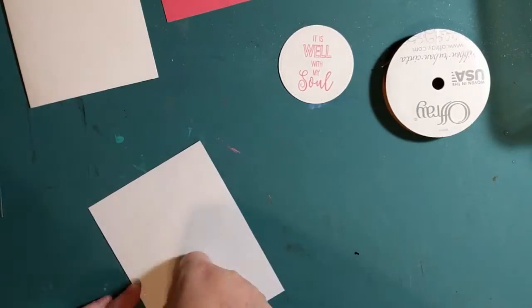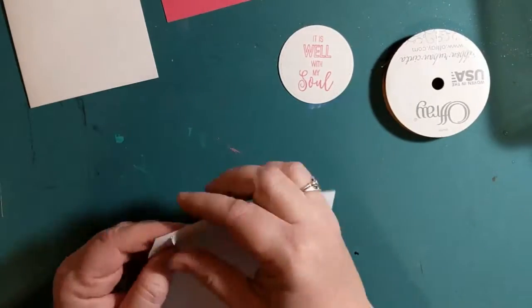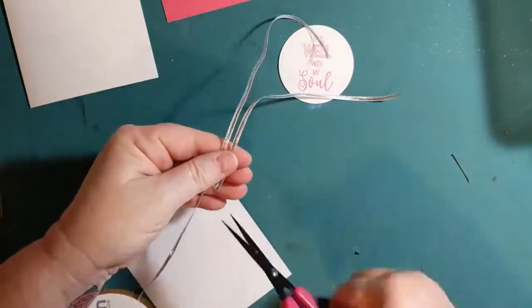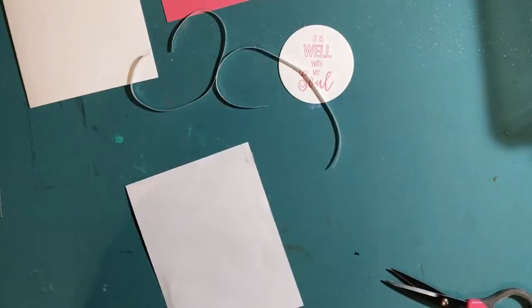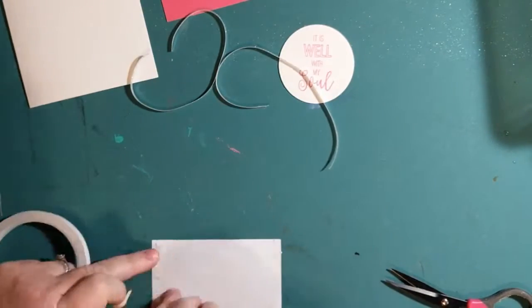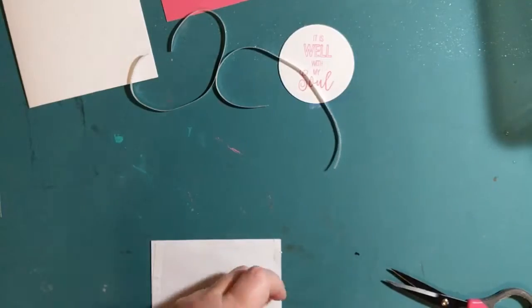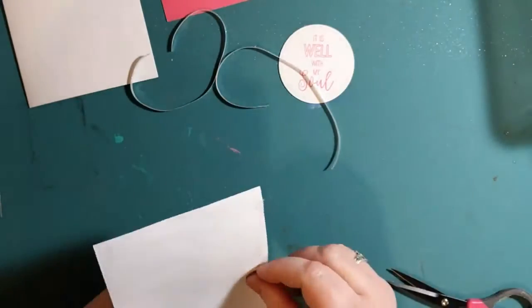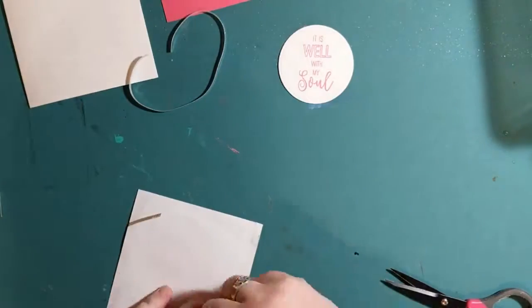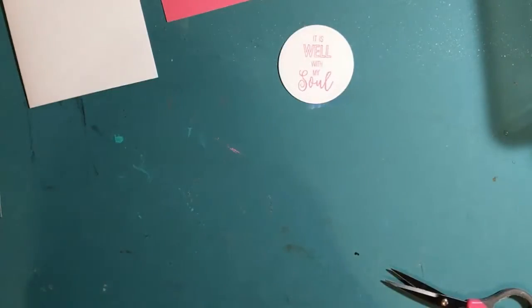Now I'm going to attach 2 pieces of thin silver ribbon to the card topper with double-sided tape. They're going to be placed diagonally onto the paper, just one on top of the other like so.